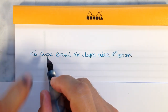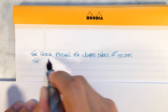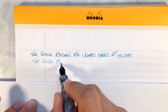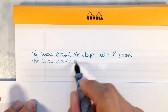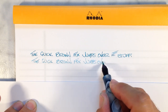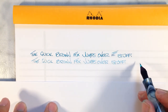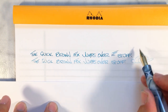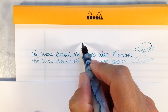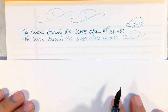Now we'll flip it over and use the dual point extra extra fine side. Quick brown fox jumps over stuff. This extra extra fine nib is extremely smooth — it's almost smoother than the normal side. It's a very, very smooth extra extra fine nib. It's awesome.